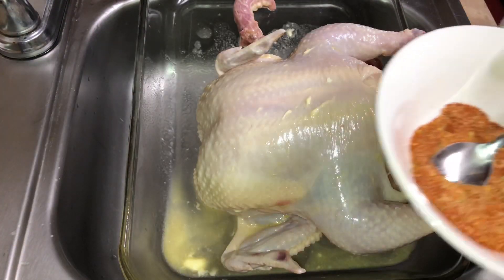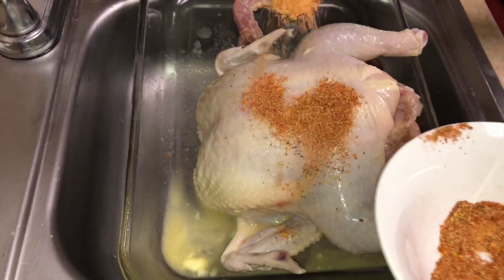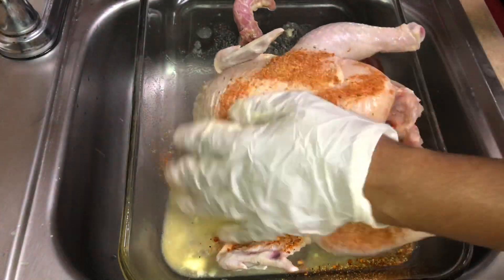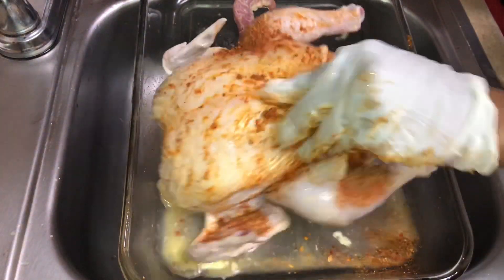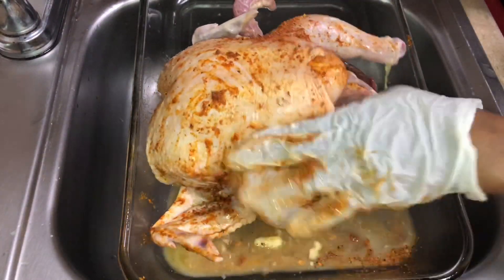I'm going to be using five different types of seasoning. In this bowl I have a tablespoon of New Orleans Cajun, a tablespoon of backyard seasoning, a tablespoon of Tony Chachet, a tablespoon of lemon pepper, a tablespoon of cayenne, and I also went in with some Italian herbs as well.